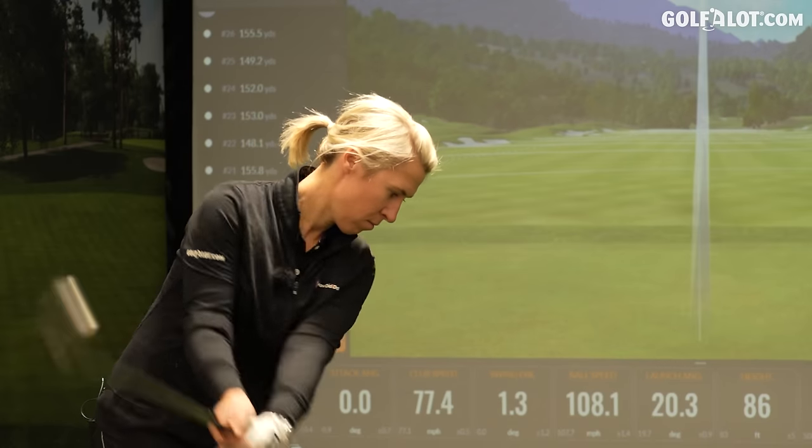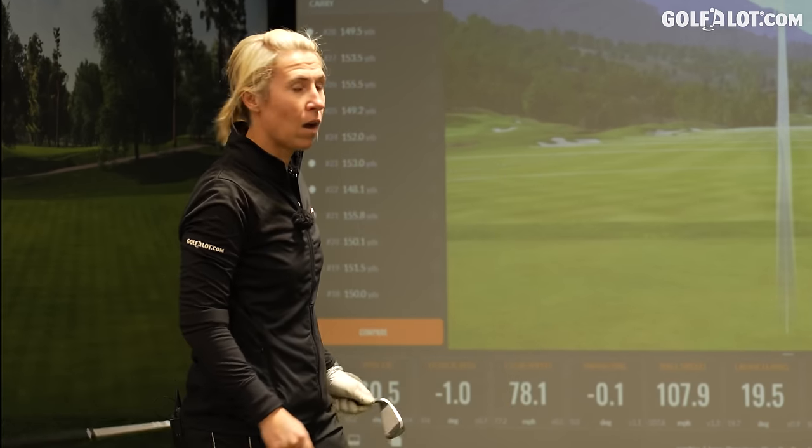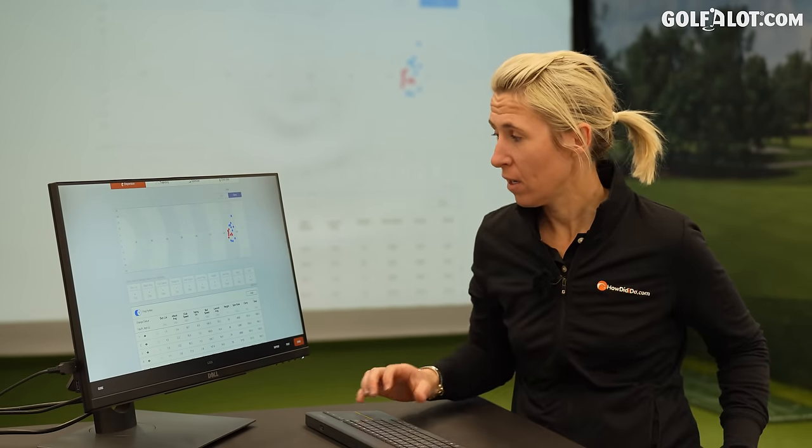Normally it's not as high pitched as what we'd recognise a PING iron to be. Let's have a look at the numbers — this is what we wanted to see. Is it longer? Is it faster? Yes, it actually is. Numbers wise, I did gain that three miles per hour ball speed. It was 108 with the G430 and 105.8 with the G425 — that's the average. It's this 109 miles per hour ball speed which is going to produce that 155 to 156 yard shot. That is giving me that seven yards in comparison to the G425.